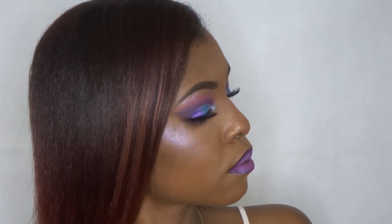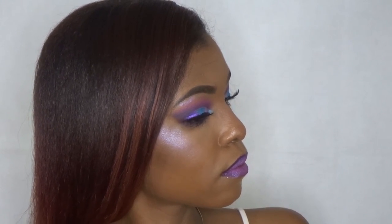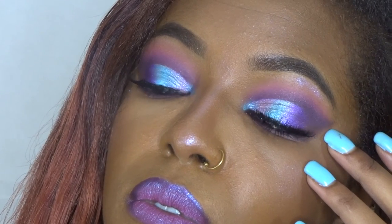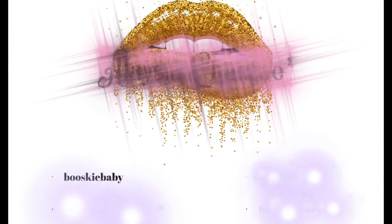And that is the finished look, you guys — super pretty, galaxy chic-like. I'm loving it. I really hope you guys enjoyed it and I hope you learned something. I will see you guys in my next video. Thank you so much for watching and don't forget to subscribe. Bye!